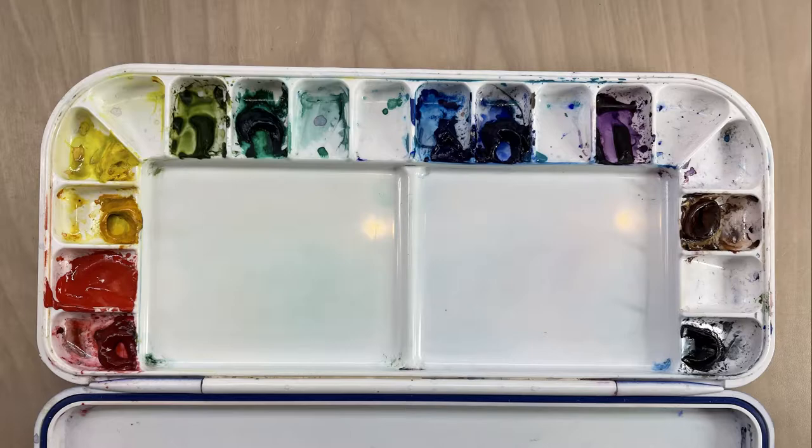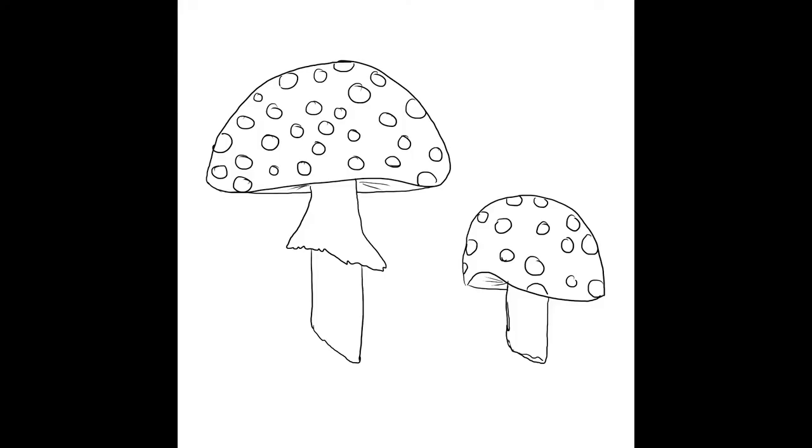It's alright if you don't have these exact colors — just get as close as you can. You might have to do a little bit more color mixing, but that's fine. If you just have one red, use it; if you just have one green, use it. You might have to add other colors as you go along.